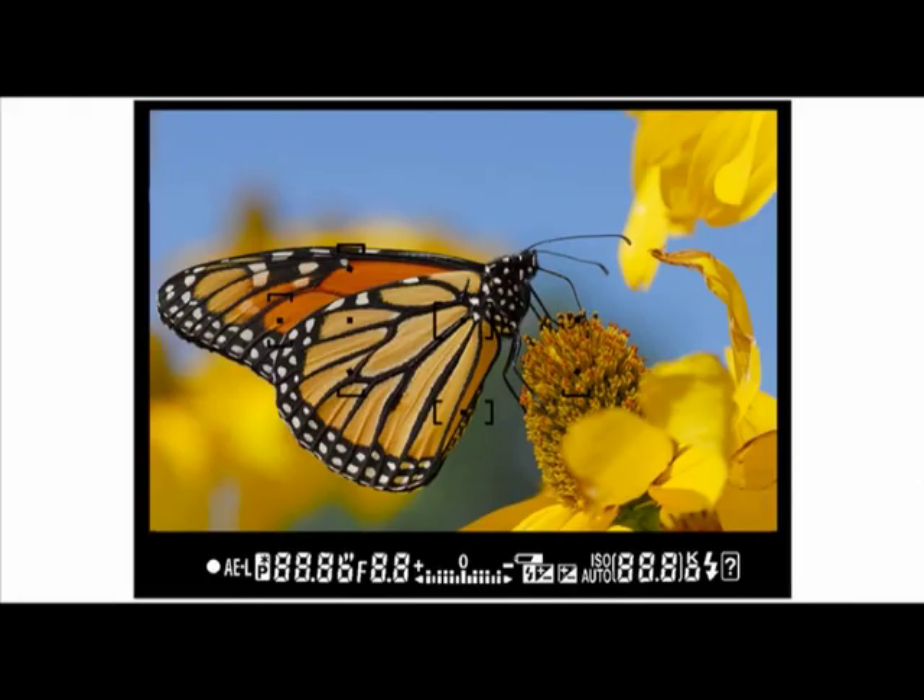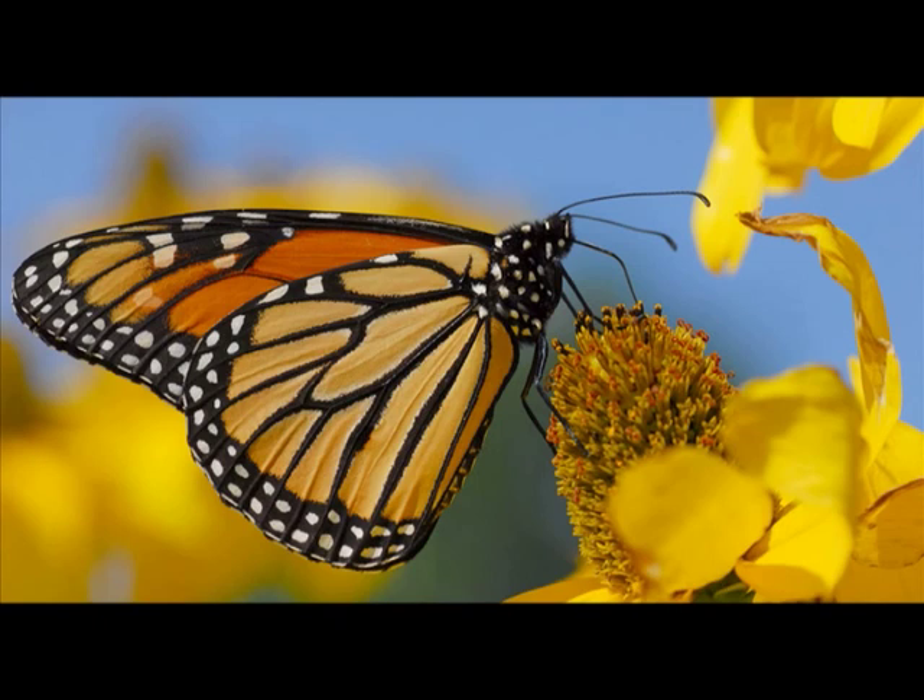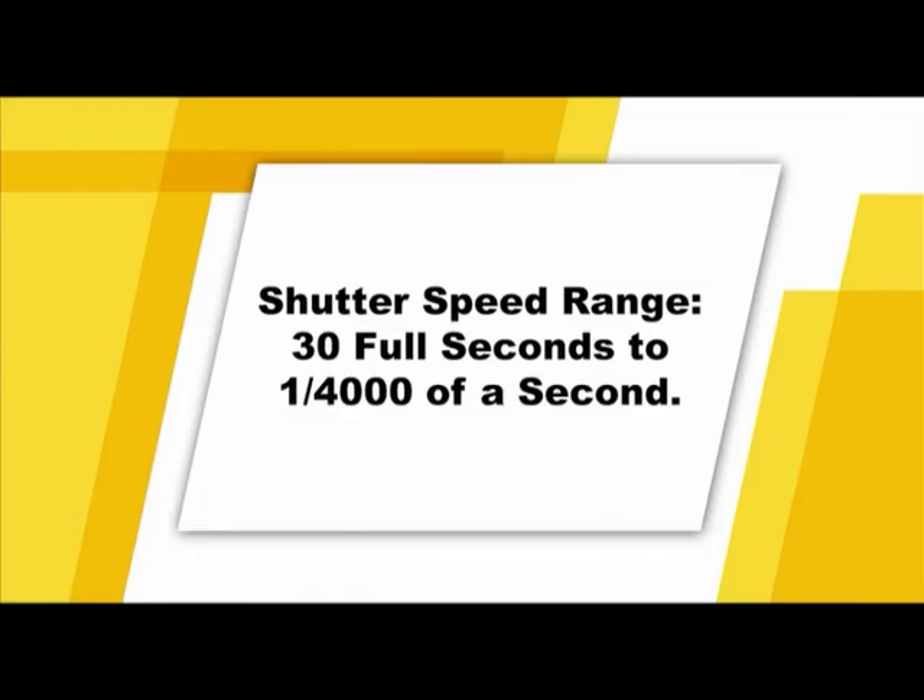To operate in program auto mode, turn the mode dial to P and press the shutter button halfway down to activate the viewfinder. To monitor the aperture and exposure settings, look through the viewfinder. Hold the shutter halfway down to focus, then press the shutter all the way to take the picture. Before we discuss the creative shooting modes further, it's important to understand shutter speeds and ISO settings. In the creative shooting modes, you gain access to ISO settings, aperture, and shutter speed settings. The shutter speed for your camera ranges from 30 full seconds to 1/4000th of a second.